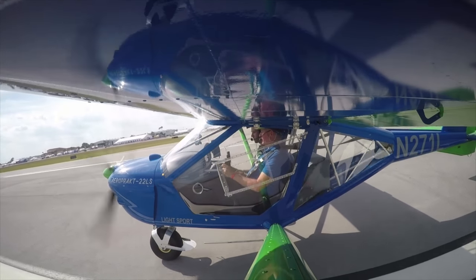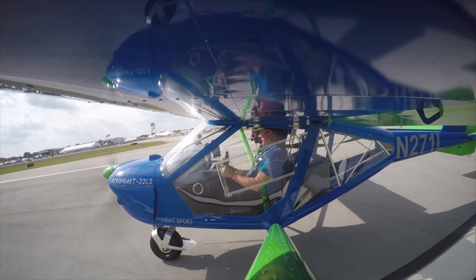All right, I'm on one notch of flaps. Elevator trim set. I'm probably gonna lift the nose right away.